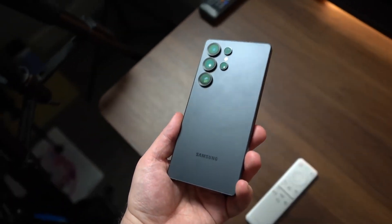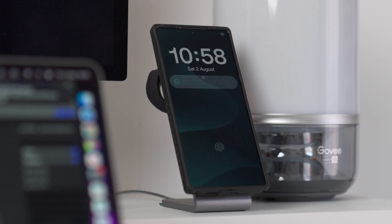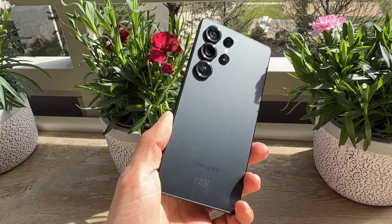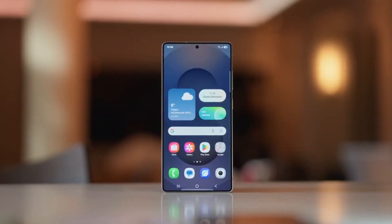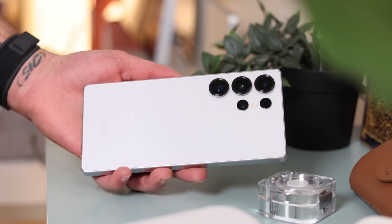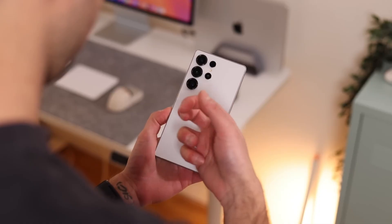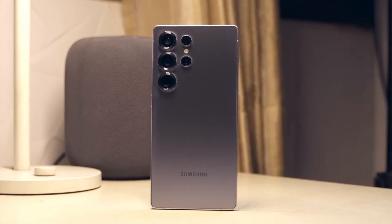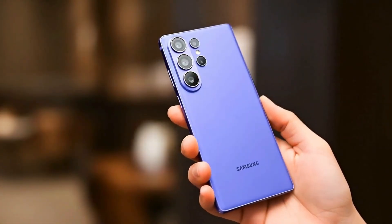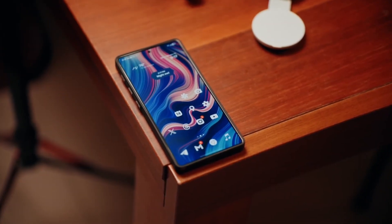The Galaxy S26 Ultra is already making headlines months before launch, and for good reason. This phone is stirring up one of the biggest debates in the tech world right now. At first glance, all anyone can talk about is that massive new camera bump — it's noticeably larger, and people are wondering: why would Samsung go for such a bold design change without completely overhauling its camera sensors? Well, that's the twist. There's more going on here than just a bigger bump.